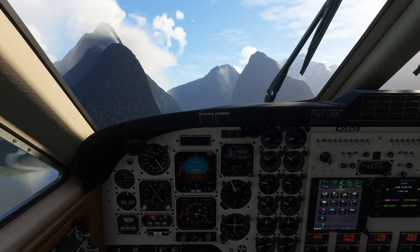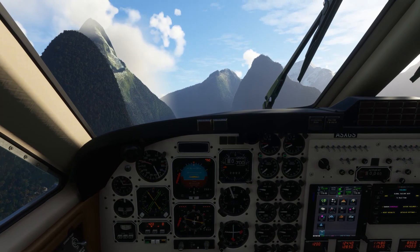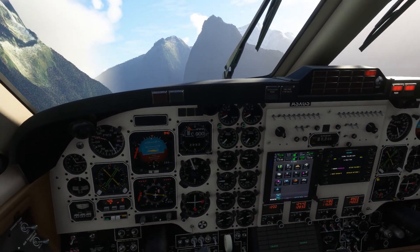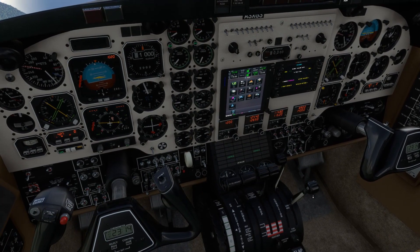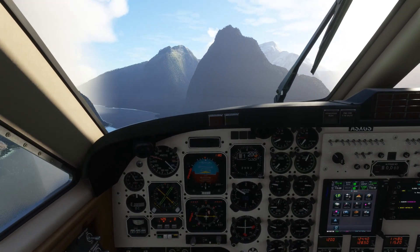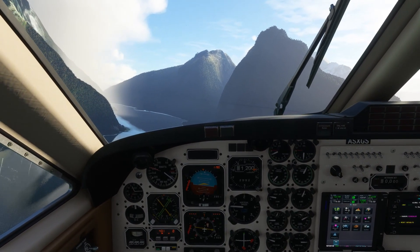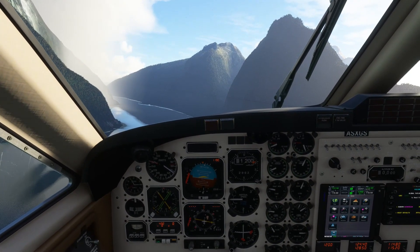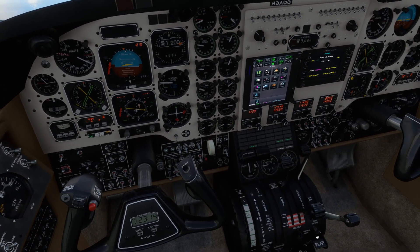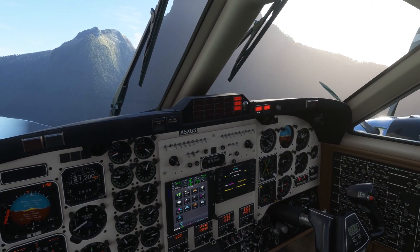Pitching for 140, coming back to our climb power setting. We do have a master warning - it's a right engine fire. Running through our checks then - condition lever on the right, which is confirmed, can go back to idle cutoff. You can see the aircraft really wanting to roll out to the right as we do so. The aircraft a little bit of a handful initially with the engine out. Come up on the live engine, just picking our way through the terrain. The condition lever is in the cutoff position - we'll feather the prop. The prop is now feathered. Fire shutoff valve - firewall shutoff valve - we can push, that's now closed. The fire extinguisher is now discharged - cancelling the alarm.